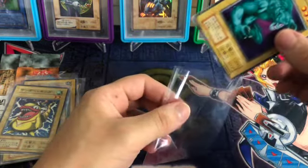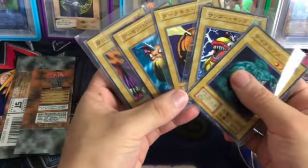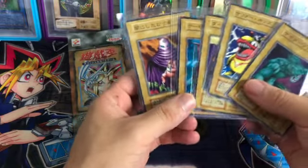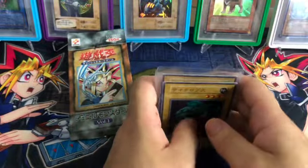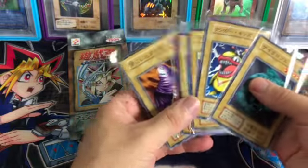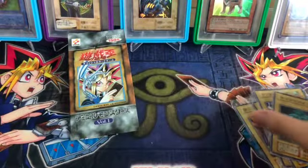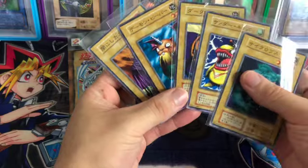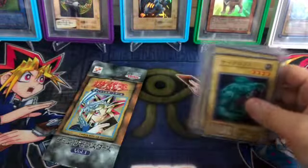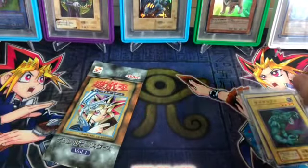So that was Yu-Gi-Oh Volume 1 — the original first booster pack that came out in 1999. No rares or anything like that, but that's fine. Something like this doesn't get opened every day. I really hope you guys enjoyed this little short video. I have more videos coming, and I actually have some purchases on the way of PSA graded cards related to Yu-Gi-Oh — some of it actually has to do with the artwork from some of these booster packs. Stay tuned for that. See you guys on the next one. Peace!